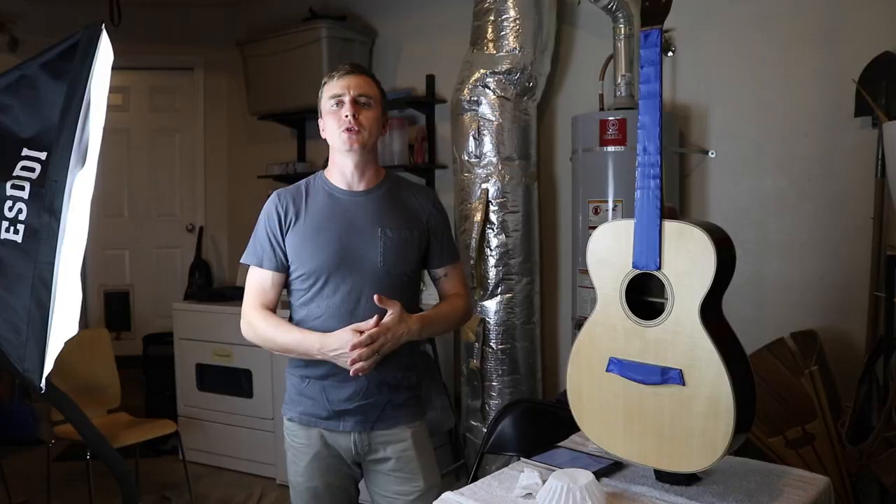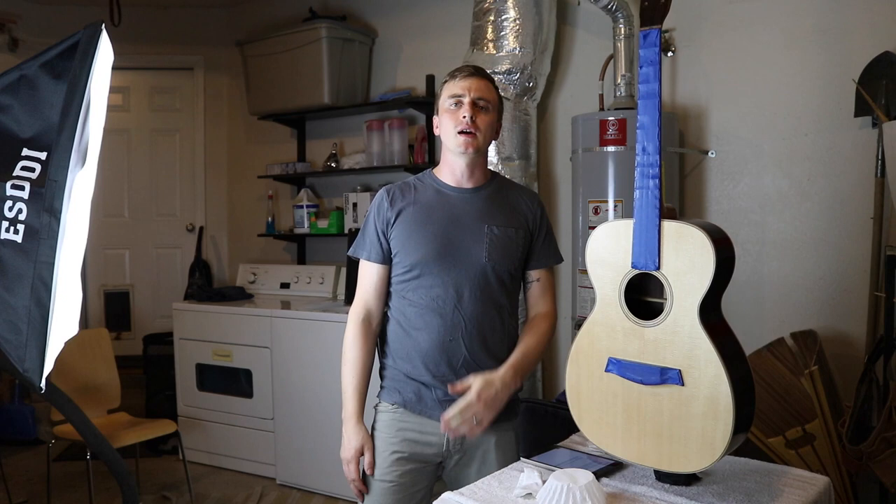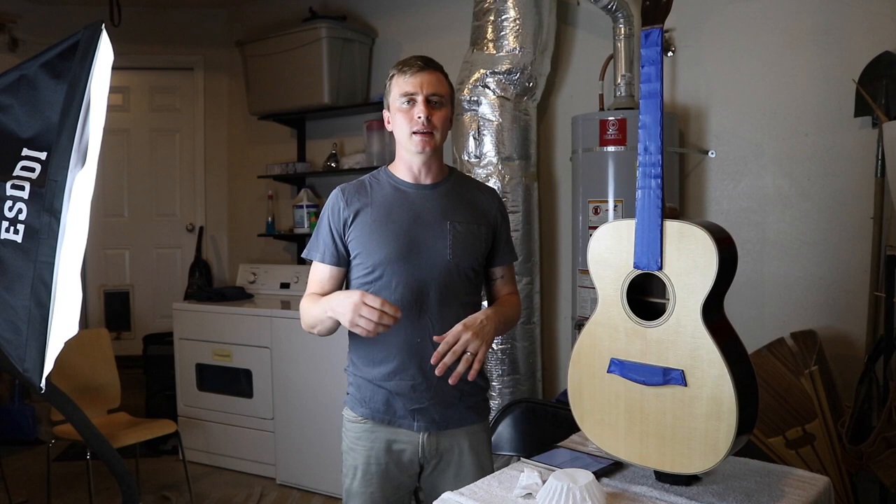I'm following some directions I found online from Eric Schaefer — I'll put a link to those in my video description. The most common finish you usually see on an acoustic guitar is a spray-on lacquer. I chose not to do that and went with a True Oil rub-on finish instead.